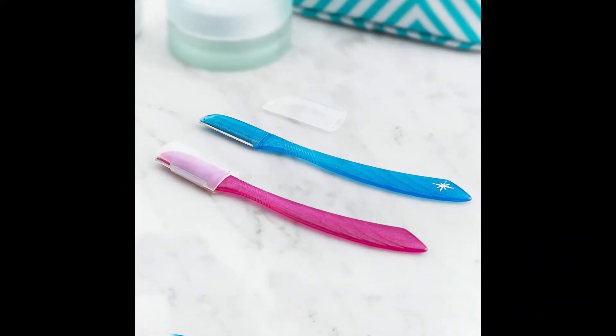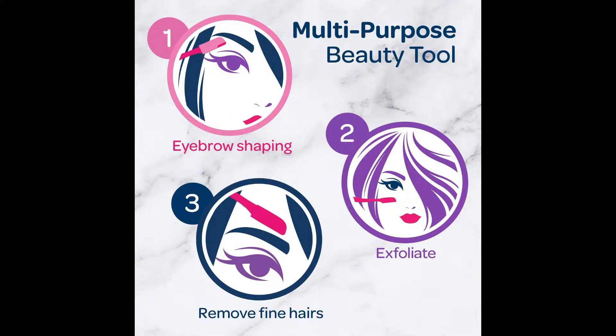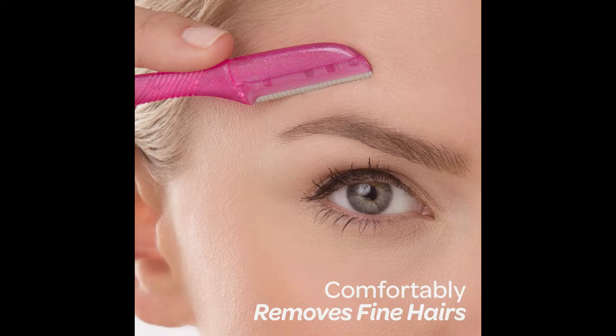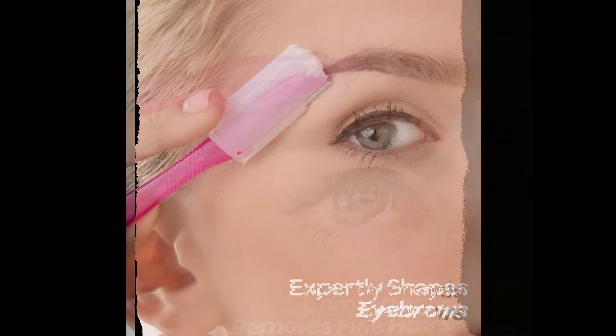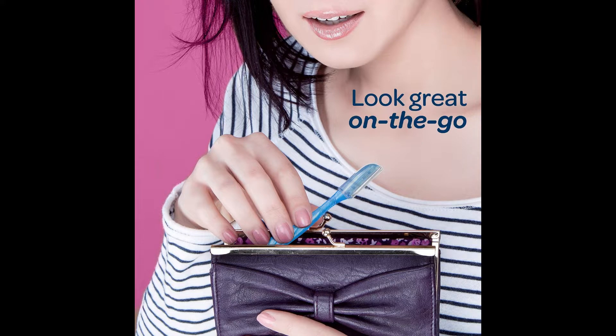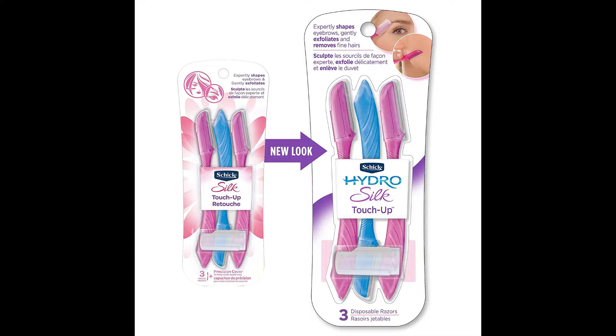It is designed with fine micro guards on the blade to help protect the skin. The set includes three razors and one extra precision cover that attaches to the blade to shorten the blade's length for precise eyebrow shaping. Easily style eyebrows and carefully touch up stray hairs with the precision cover and extra attachment included with the purchase. Gently exfoliates, leaving skin feeling soft and smooth. No need to worry that shaving might cause hair to grow back thicker — it's simply untrue. With Chic Silk Touch Up, you can comfortably remove unwanted hair from your face.